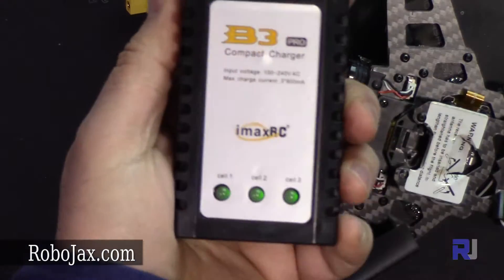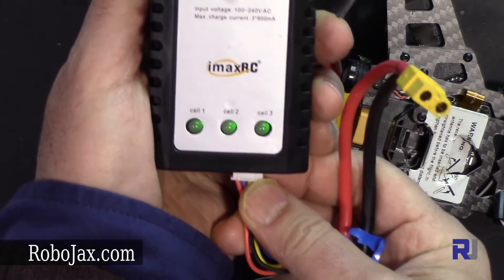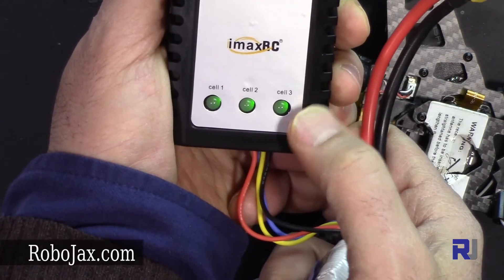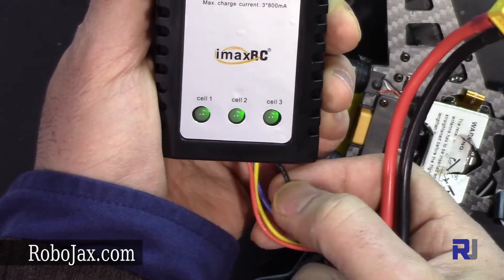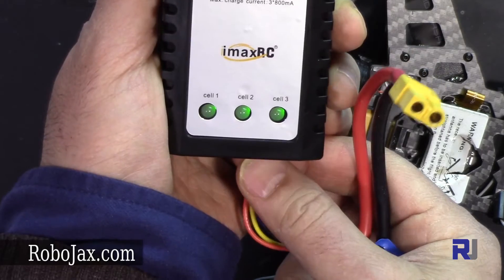When I connect this fully charged battery, pay attention to the quick red blinking. As you can see, the charger does not detect it as needing a charge and does not send any current, because the battery is already full.